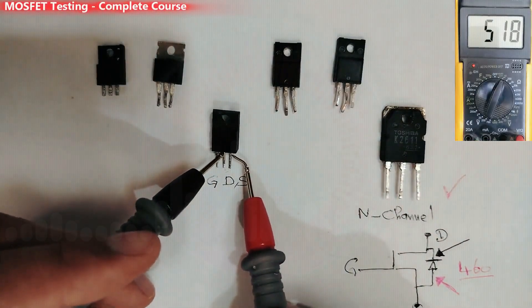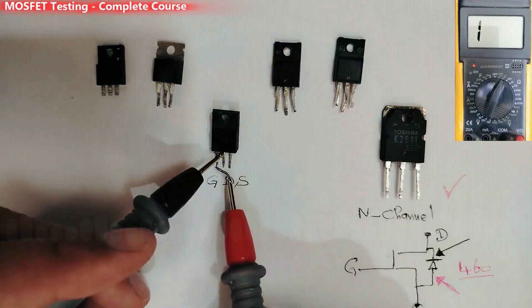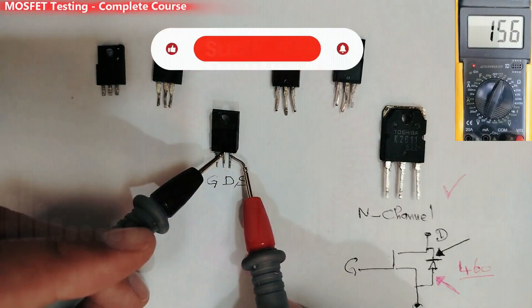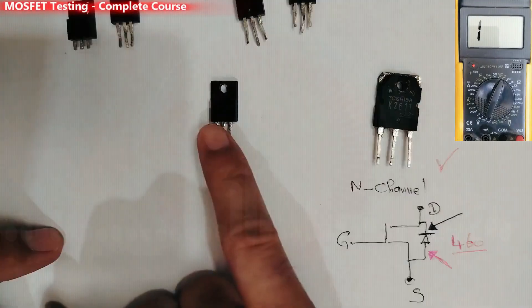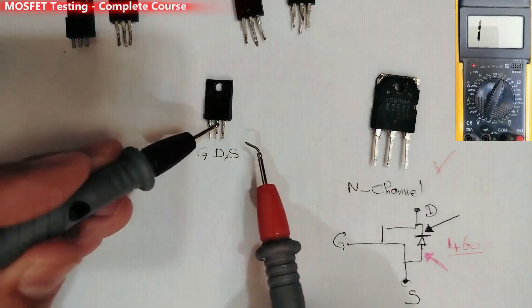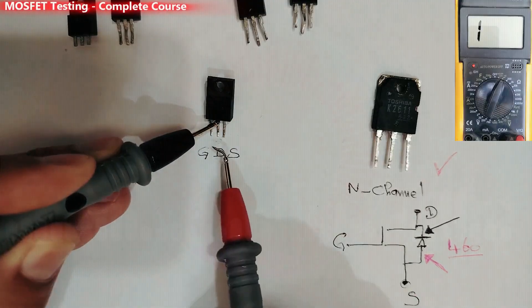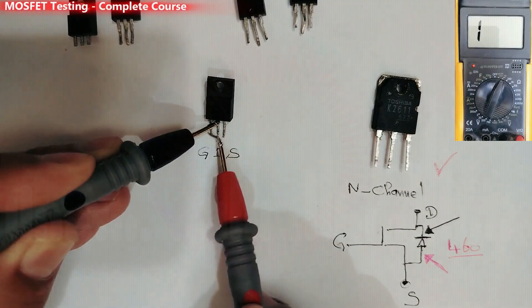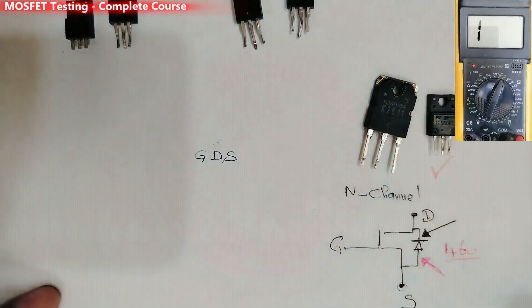Now the MOSFET reads good at 100. To summarize the full test: discharge the MOSFET, check between drain and source — we get about 500, so the MOSFET is good about 80%. Then do the second test by touching the gate with the red probe and rechecking: if you get a low reading when handled, the MOSFET is confirmed good. This MOSFET is N-channel — the first step shows a reading, and the second test confirms it with a low reading of about 100.